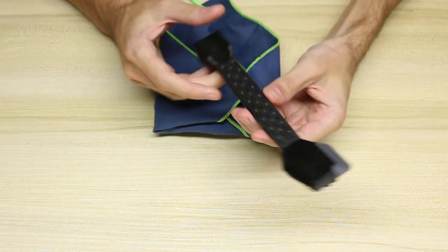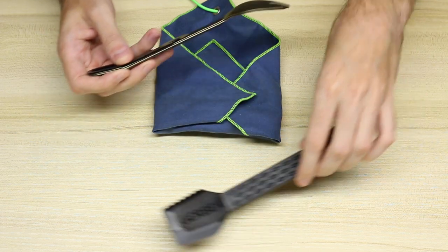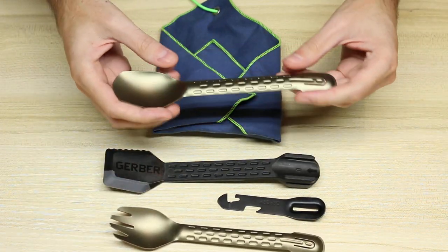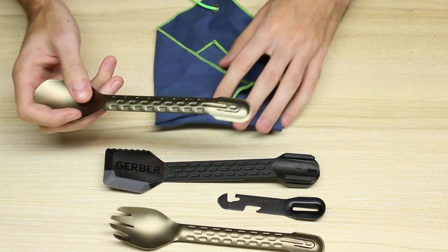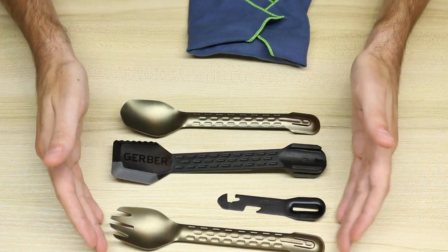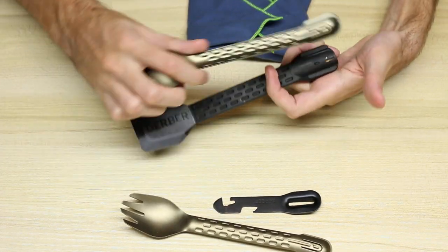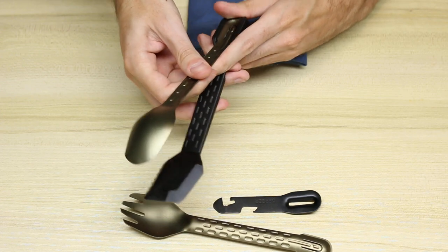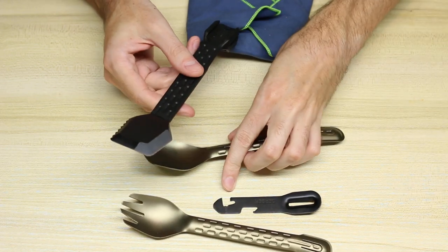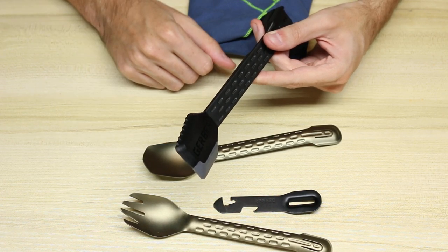A couple of other alternatives I've purchased over the years: the Gerber Complete, which I actually keep in my backpack — I made a video on this a few years ago. That has a spatula, a little multi-tool peeler, a spork, and a spoon. These are extremely light and I've been very happy with this set. One of my favorite things is you can take either the spork or the spoon and it turns into a pair of tongs.